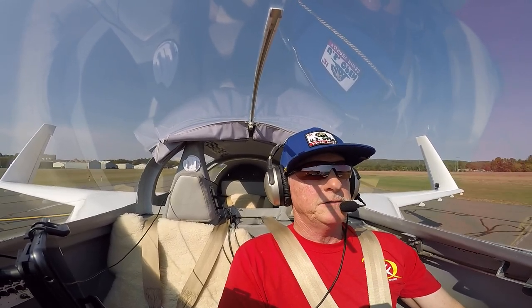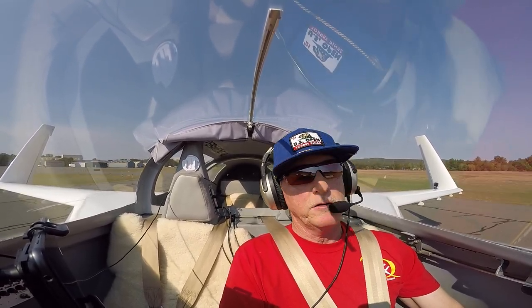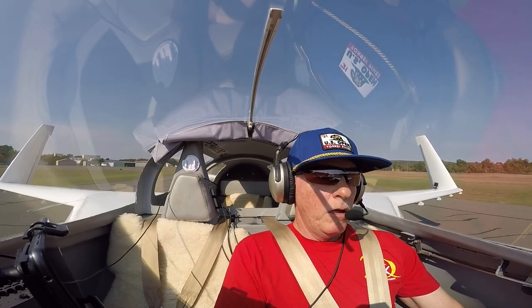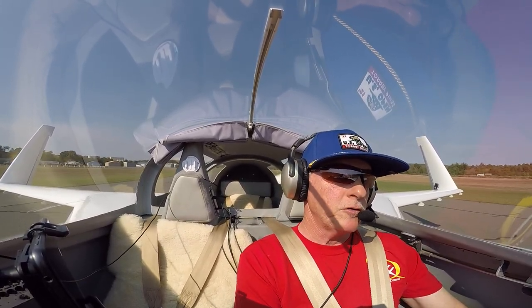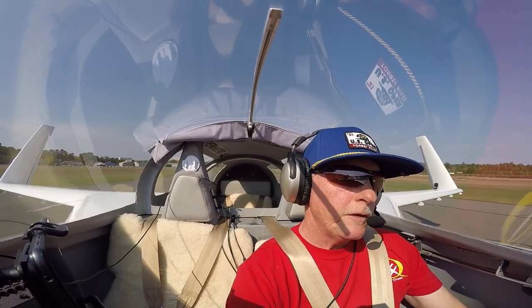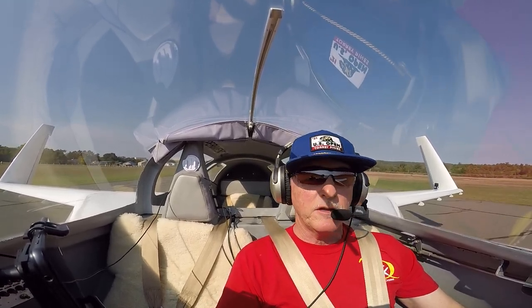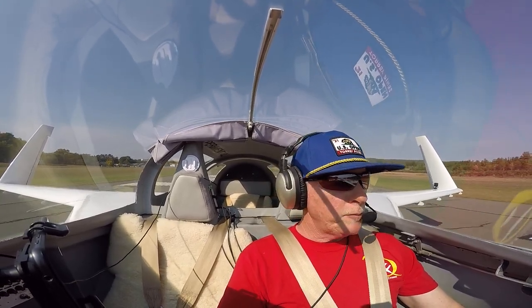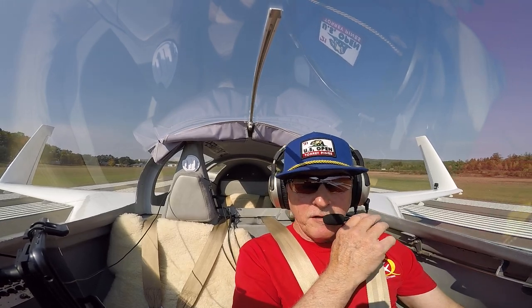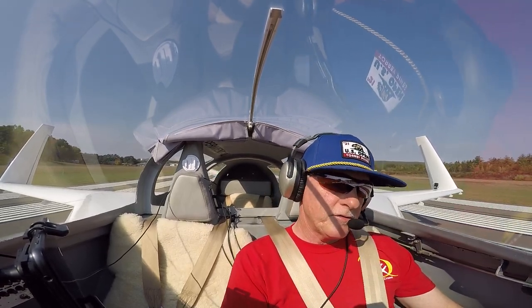That was a little funky but not bad. We got a good wind going down the runway — would be good. Started to drift a little bit but nothing too serious. You can probably see the tension in my face as I touch down.